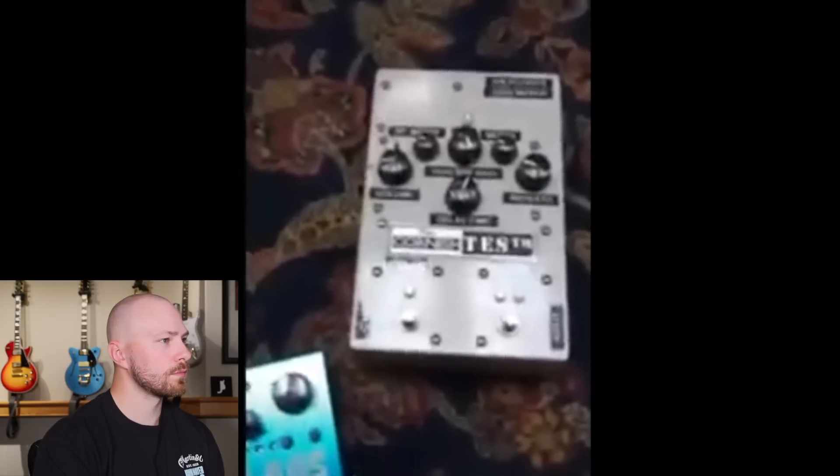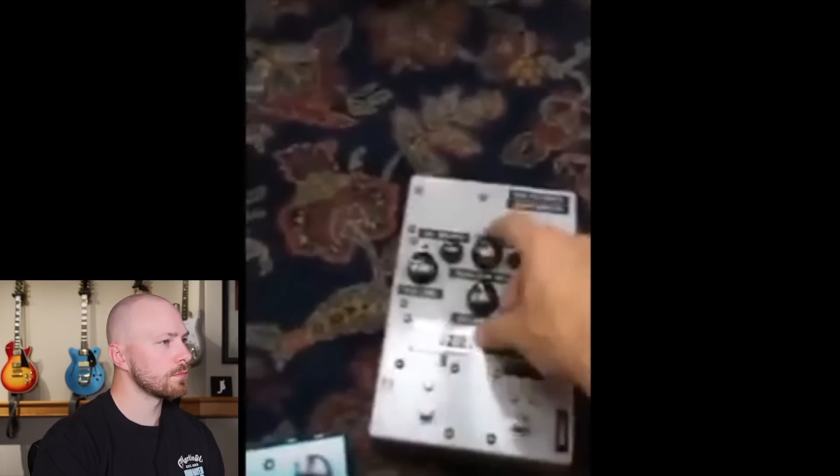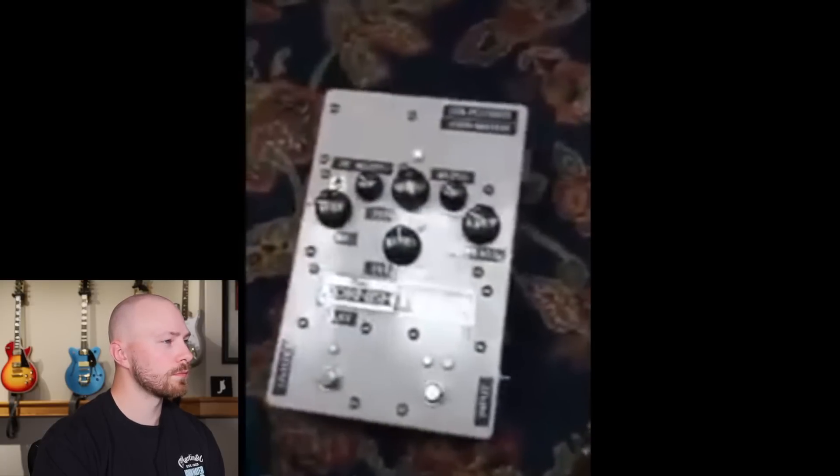And it's really based off a Boss DD3 — it's just a digital delay, but he's put some capacitors in it and stuff so you can get this really warm tape sound off it. It's real nice. And that's about it.